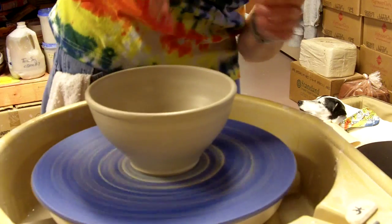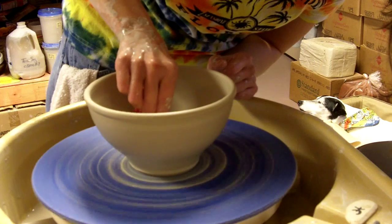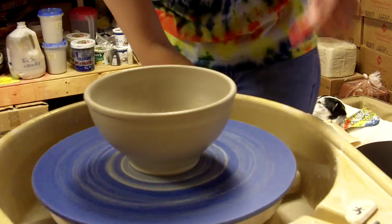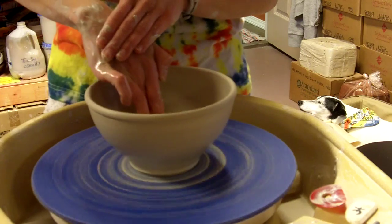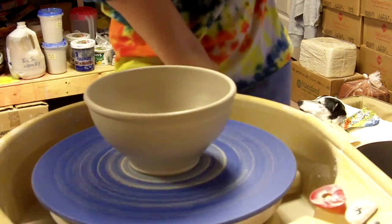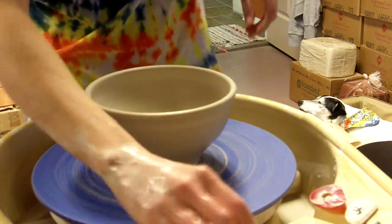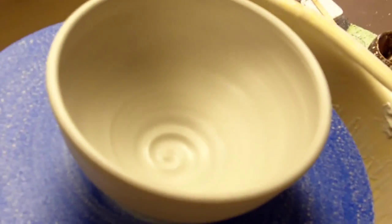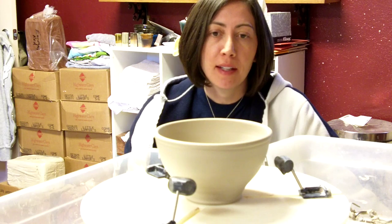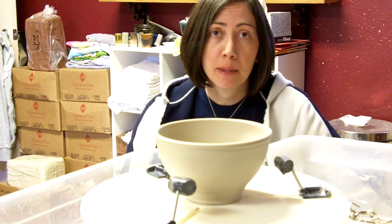We'll just take one minute to smooth the inside a bit. I'm really trying not to flare it out too much at this point. I'm going to put a little swirl on the inside on the bottom for trimming, but I don't have all day and I need to get this done, so I'm going to go ahead and trim it.